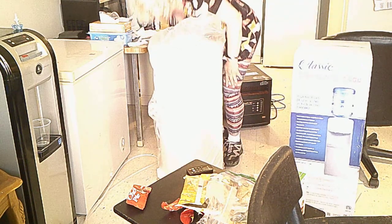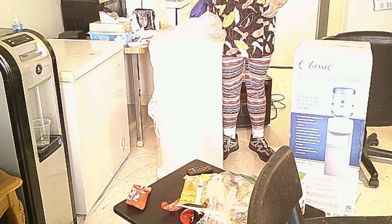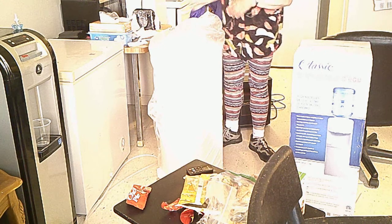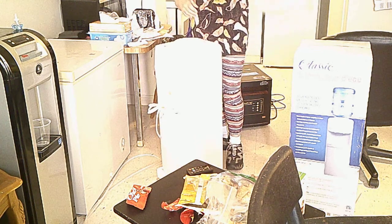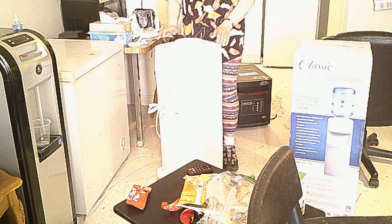Oh yes. Of course, the owner's manual — the most important part of any appliance you ever want to buy is the owner's manual. Remember that? Always. And there's a nice, beautiful bag on this. That's good. And this is the water cooler itself.